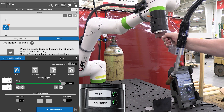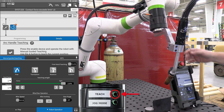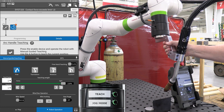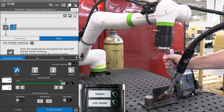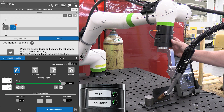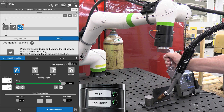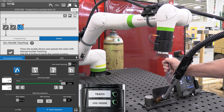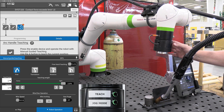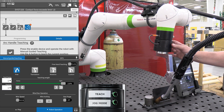To do a simple weld, I give it a home position with a quick tap on the teach button, then move it down roughly to where I want to start my approach and tap the teach button again. I bring it down to where I want my weld to start, then press and hold on the teach button — that enables my weld start.